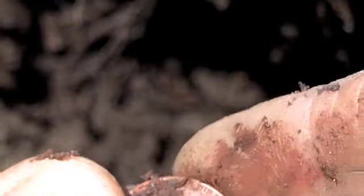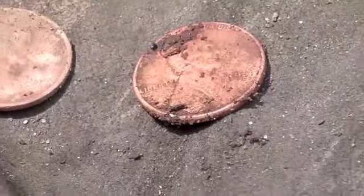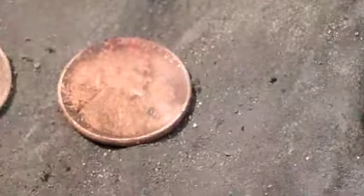I think my pinpointer's about out of battery here. Let's see what we got. It's definitely a wheat cent — let me set it next to the other two. I'm not sure of the date on that one; it looks like 1940-something. Might be able to see it easier on the camera than I can. Let's check the hole again — maybe we've got more than three here.